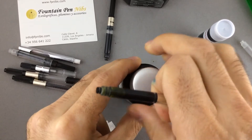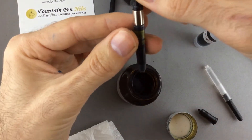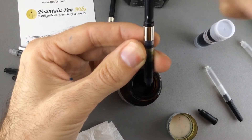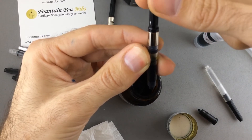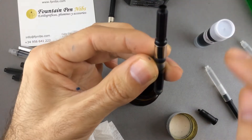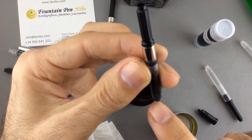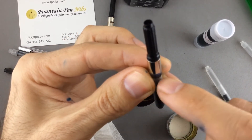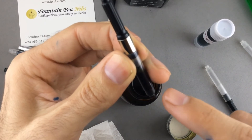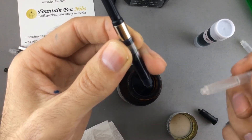I'm going to do the same — I'll make a drop of ink come out. A drop of ink comes out, and a bubble of air comes into the converter. There it is — and now it goes all the way to the top of the converter. The air goes up and the ink comes down. This ink will work much better in any fountain pen with a piston converter filling system.